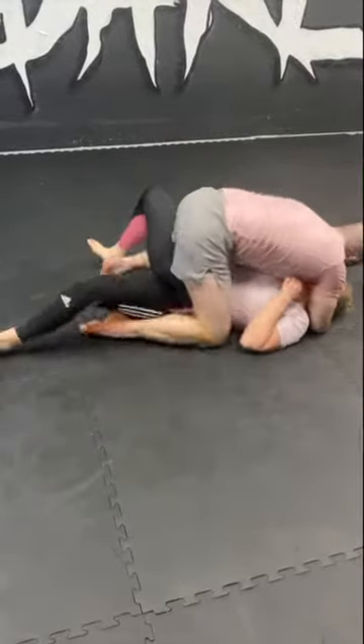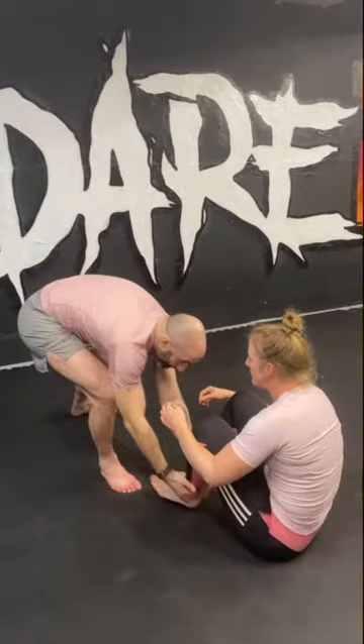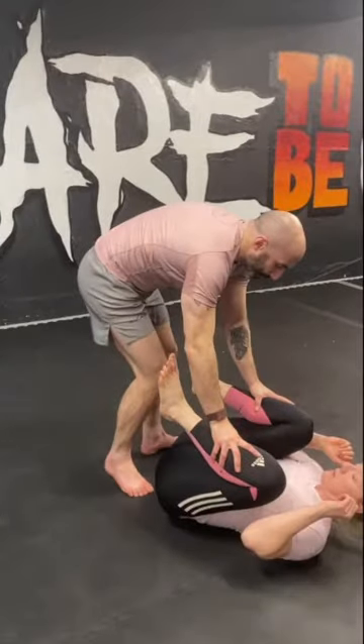To start this pass, I want to stagger my stance. If I approach my opponent with a square stance, they're going to knock me over. I need to find my opponent's ankles and put them onto their back so it's harder for them to track me. I stuff their knees to their chest so it's hard for them to reach out and attach with De La Riva hooks.